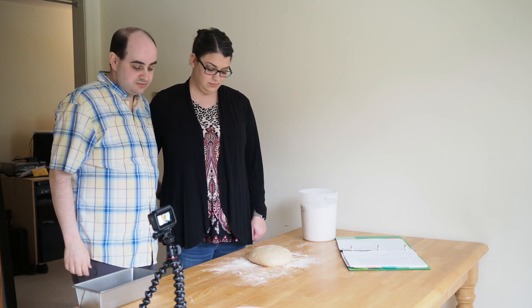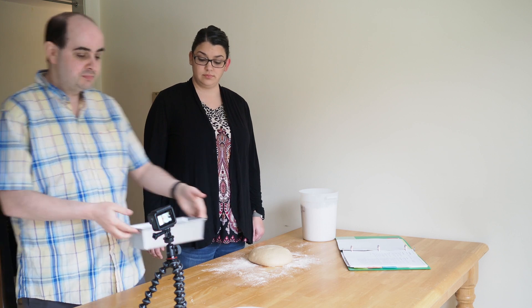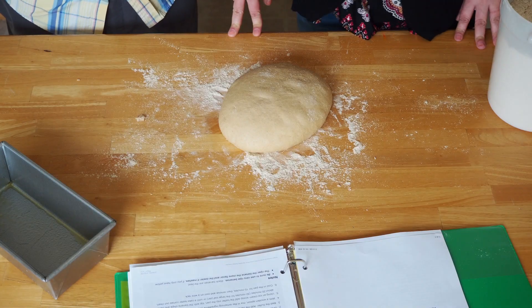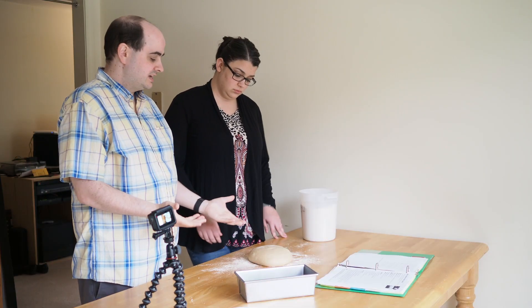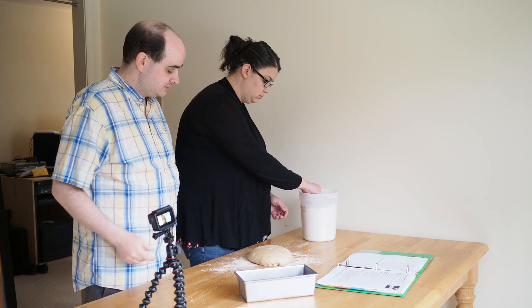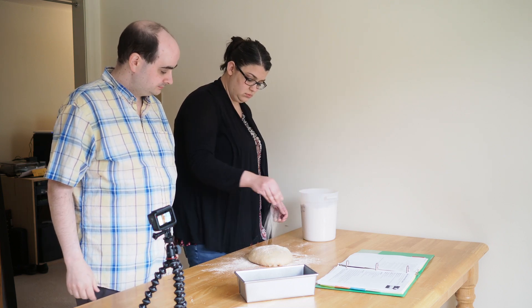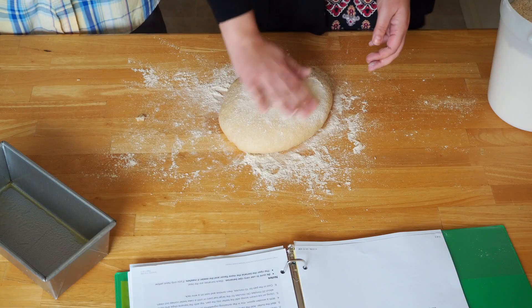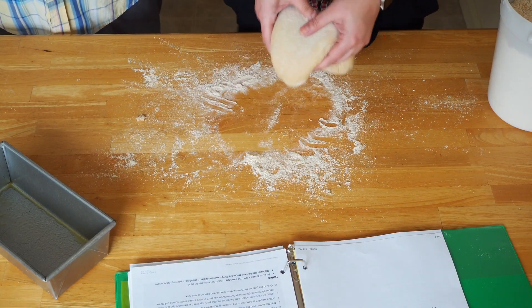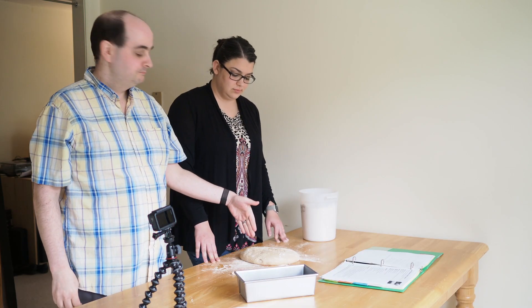All we have left now is final shaping. We're going to fold the dough a couple of times and pop it in the loaf pan. Turn the dough over so the seam is facing up — the part we tucked underneath before. Put a little flour on top so it doesn't stick when you flip it. Flip the dough right over — now we have the seam on top.